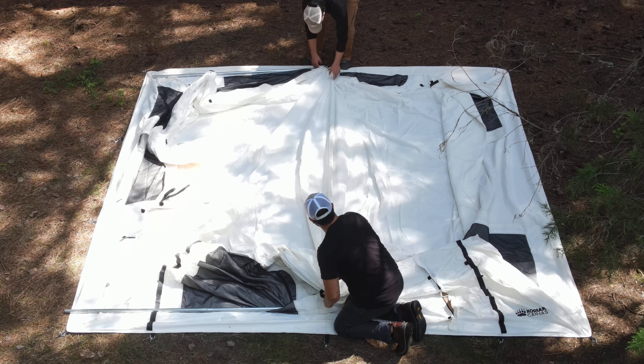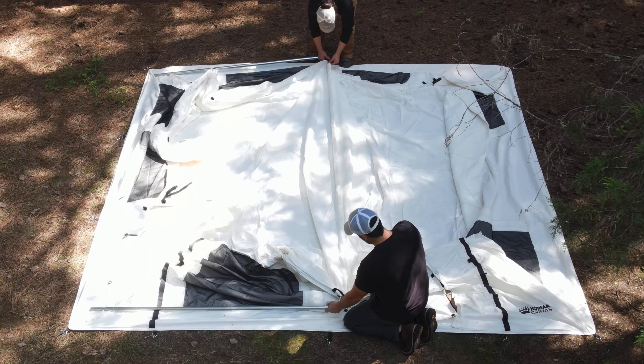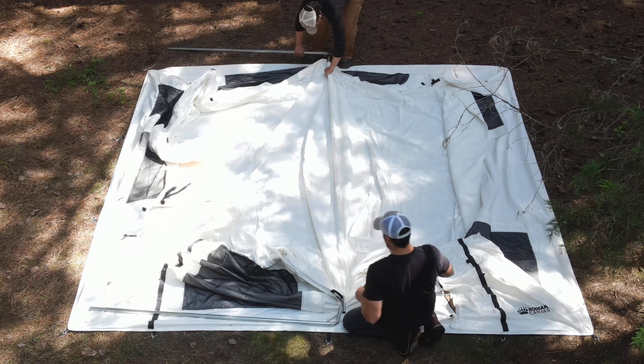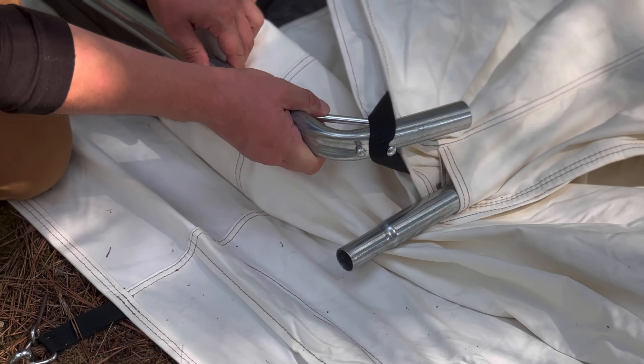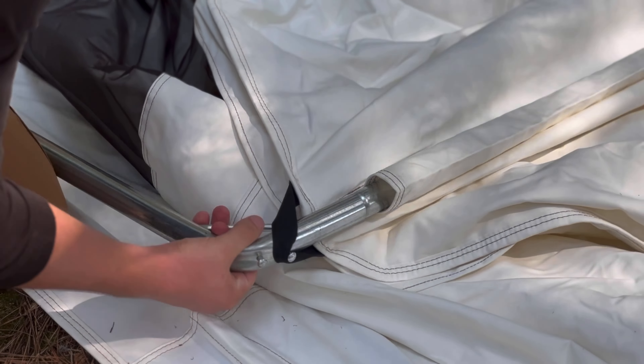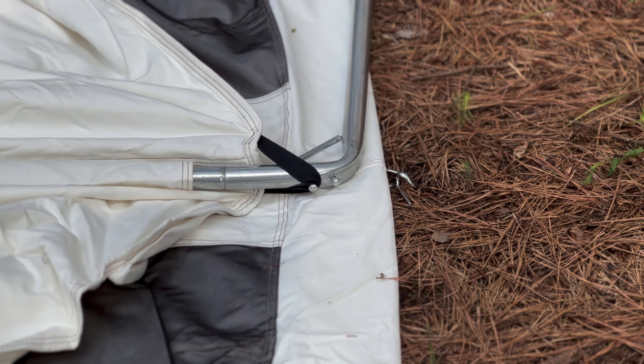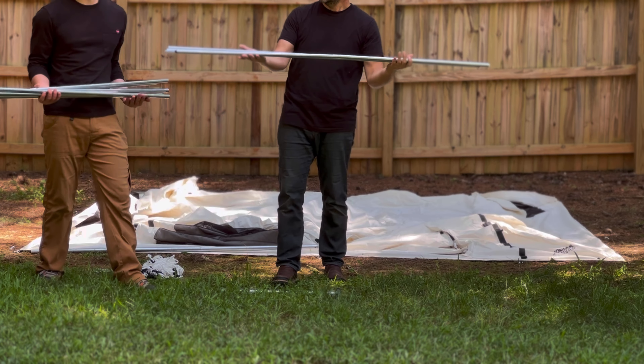There's an optional add-on room on the front, so face the front where you want it. The stakes are bundled in two separate bundles inside the stake bag — I'll show you where they all go. Please trust me when I say you're going to want a good-sized rubber mallet. Do not use a hammer — you might damage the nylon straps. With any Kodiak tent, first pull it nice and tight and stake down the four corners, then the rest of the stakes.